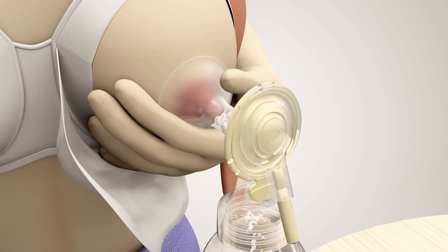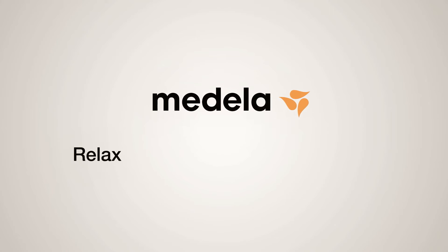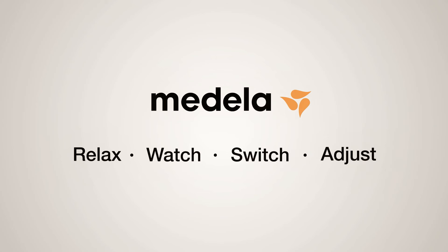So you see, pumping with the Medela two-phase expression technology is easy. Here are some useful tips: relax during the entire pumping session, watch whether the milk starts to flow, switch into the expression phase, and adjust to the most comfortable vacuum level.